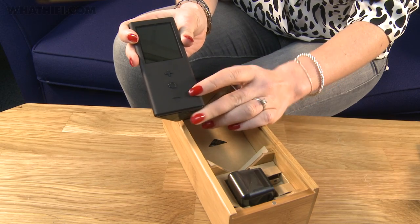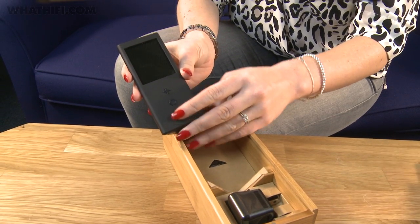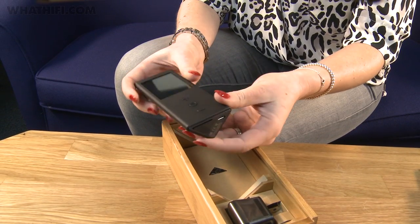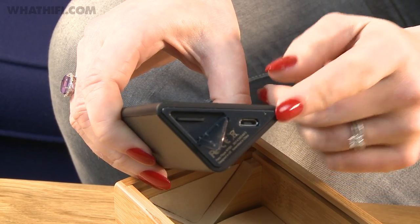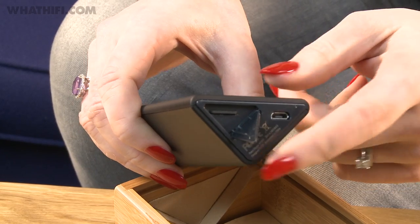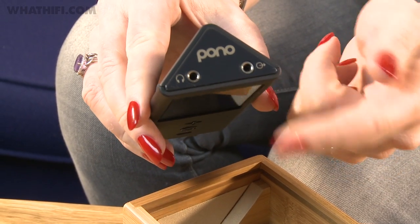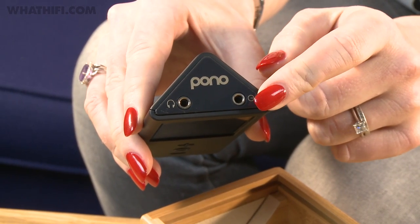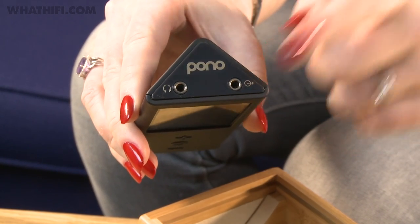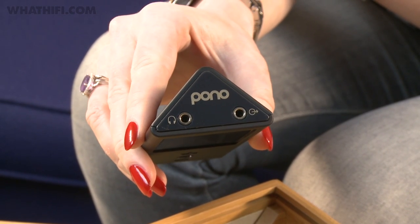On the front, we've got three buttons for changing volume and also a selection button. This screen here is actually a touch screen, which we'll take a closer look at in a moment. On the bottom, you've got a micro SD card slot — 64 gig will come on board and then you can top it up with your own SD card. There's also micro USB there for charging. On the top, we have two headphone outputs. They can be used simultaneously so two people can be listening to the same track at the same time. But one output has been especially optimized as a stereo output, so you can connect the Pono up to an existing amp or any other component that you might want to listen to it through.